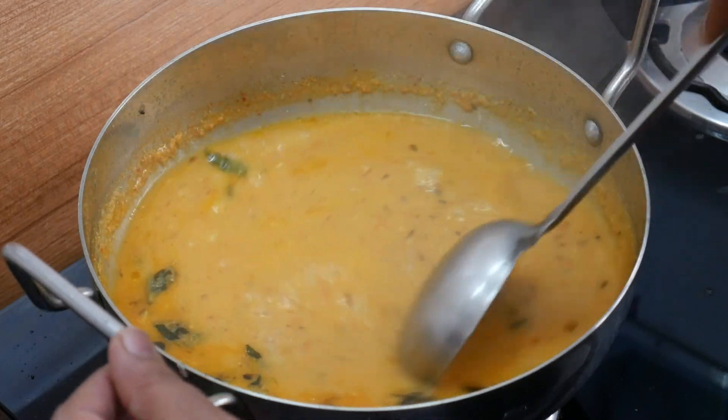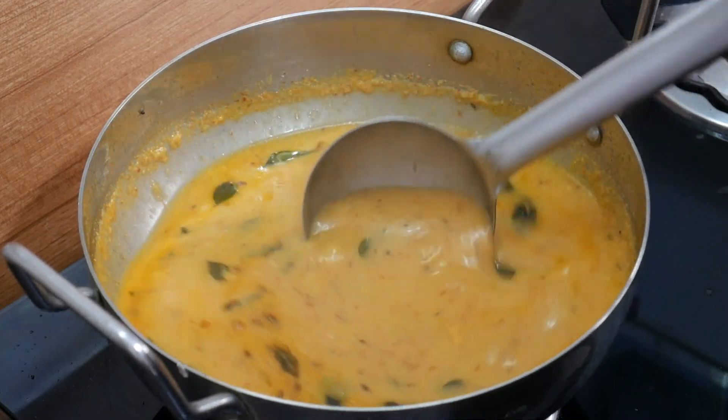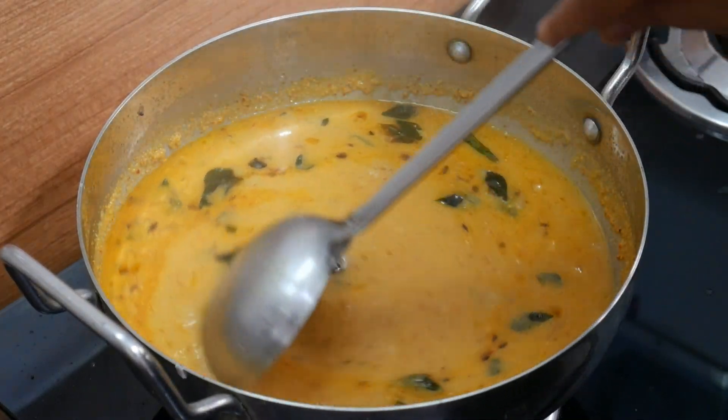The taste is perfect. Mix and the stove is off. The dish is ready.